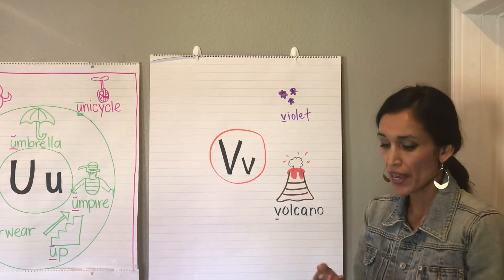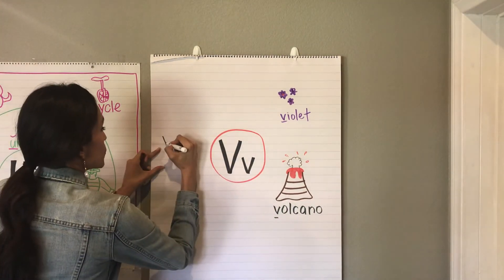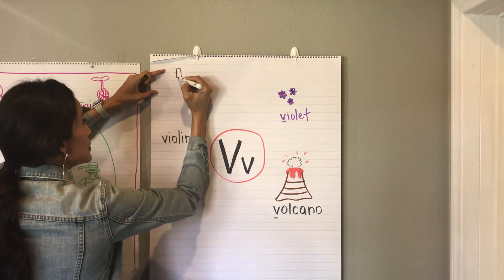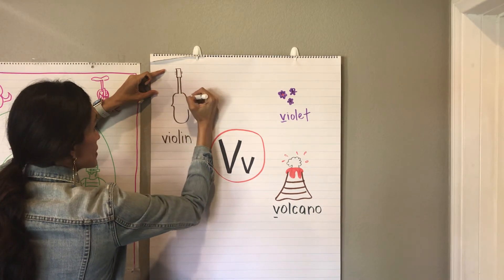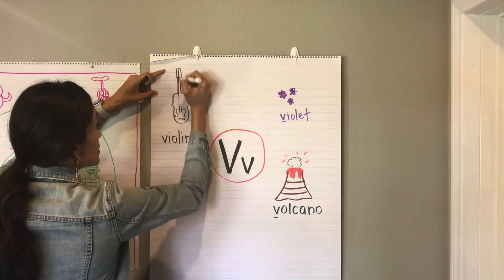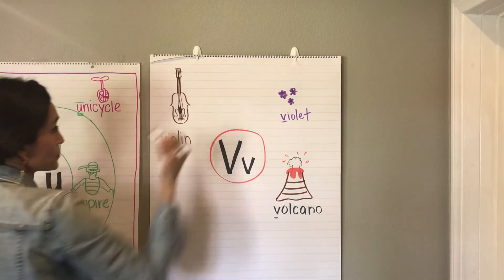And it's a violin. So you're gonna have to bear with me on this violin, okay? They're not too easy to draw. I'm gonna do the word first — violin. I think it's something like this, and I'll draw the strings coming down. Violin, just like that.